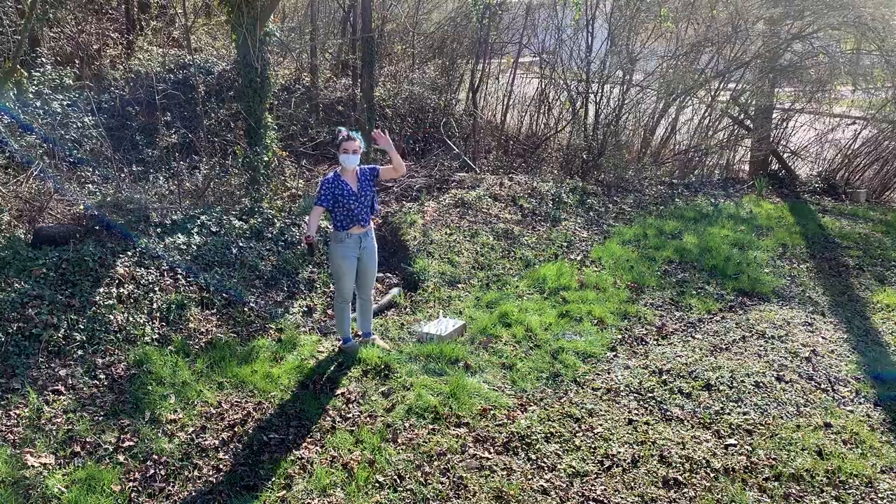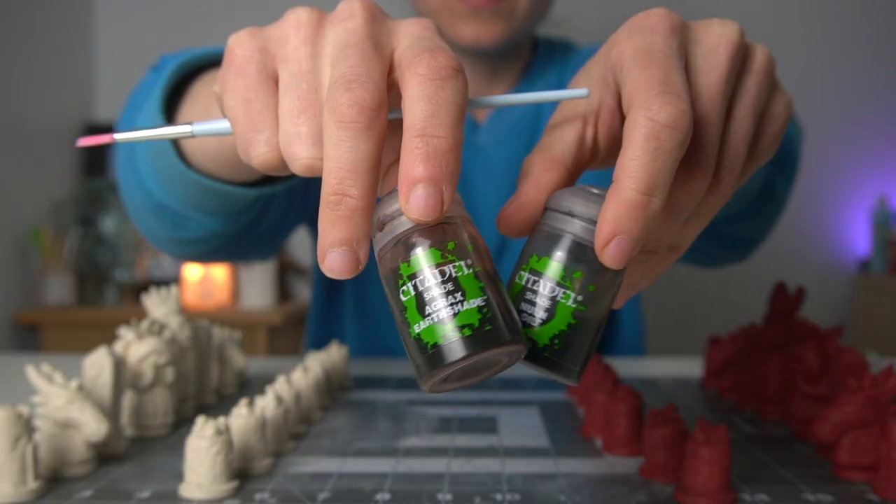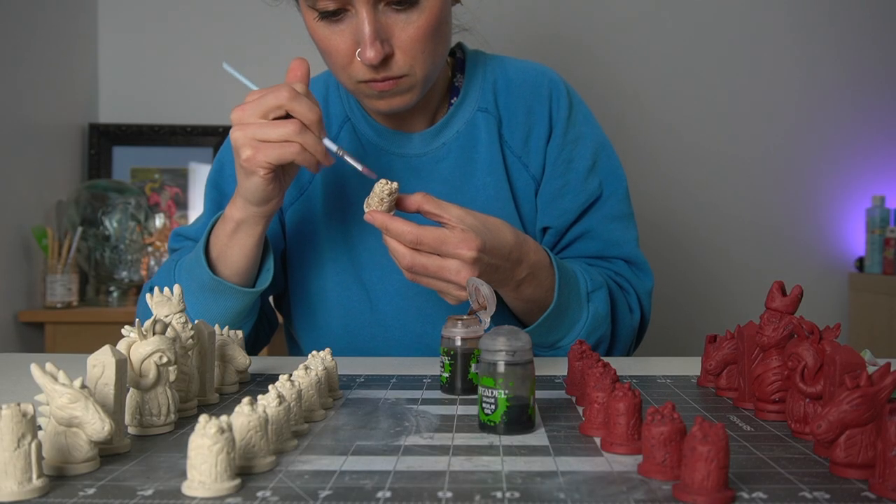With half of the pieces I'm going to add another spray layer of red — a little wild, I know. We're going to do red and white chess pieces and I'm really excited about that. I think it will complement the red dragon really well. Then all I have to do is add the faintest little highlights and a little black wash, and then we are done with these chess pieces.